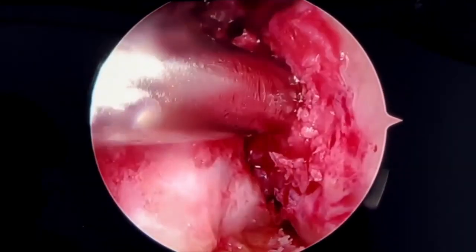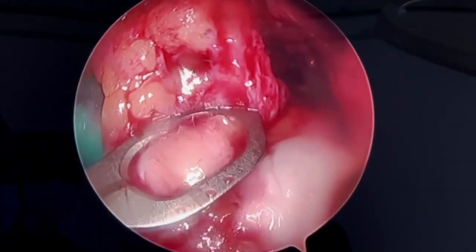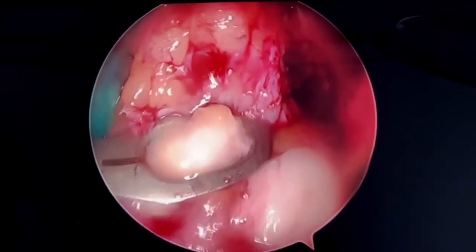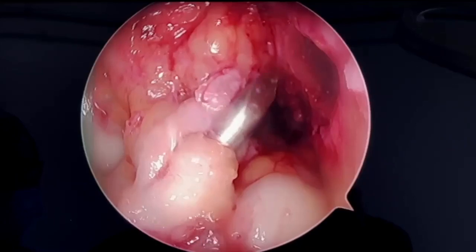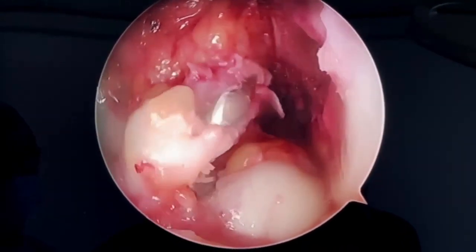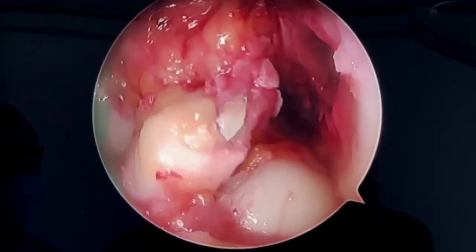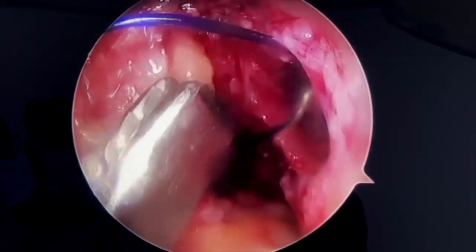Any remaining bone or soft tissue is irrigated and removed using saline. The tibial guide is positioned at a 55-degree angle to target the center of the ACL stump. The cannulated drill set is then used to ream the bone from the outside in based on the previously measured ACL graft size. The synovial covering of the ACL remnant and the tibial attachment are carefully preserved throughout the procedure.